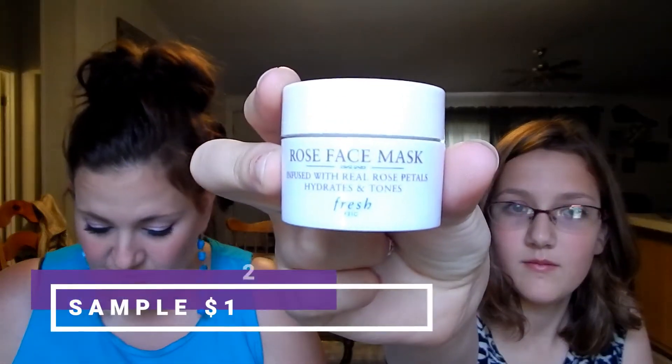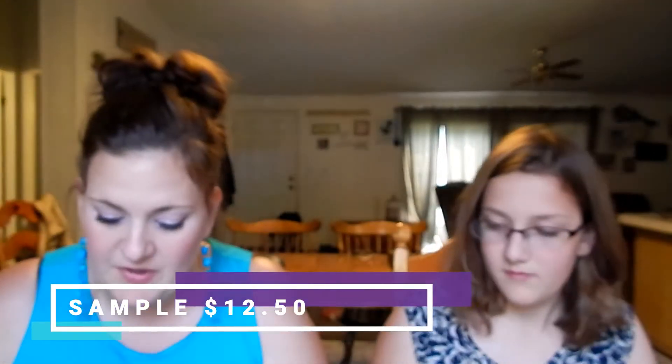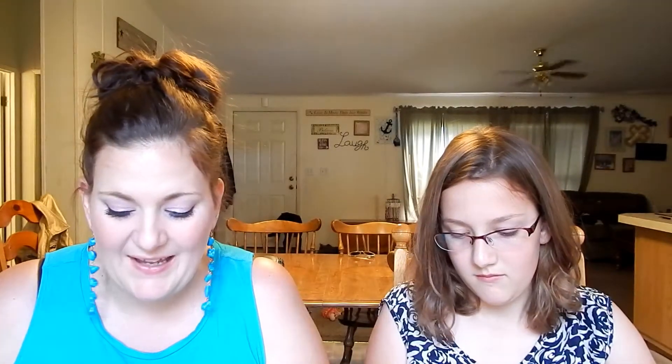Next we have a rose face mask — The Flower Is Yours. It's a hydrating and toning gel mask that refreshes tired, dull skin with a calming infusion of pure rose water and rose petals. This cult favorite mask is light, luxurious, and made with real rose petals. It smells like rose and a few other things — kind of gross looking, but interesting color!